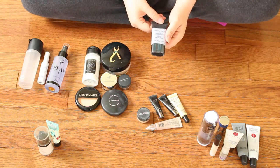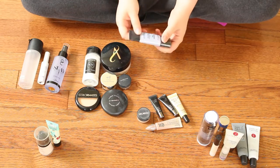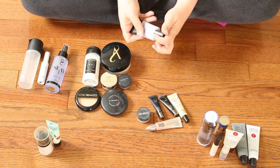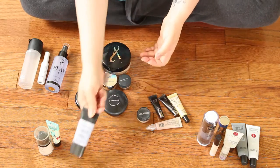This is the Smashbox Photo Finish Foundation Primer in Pore Minimizing. I got this as gratis and I really do not like this at all — it balls up on my skin, it does not look pretty. So this is something I would definitely get rid of.